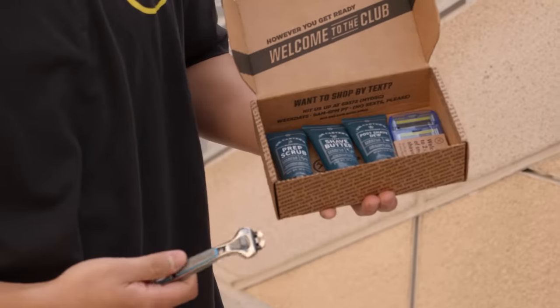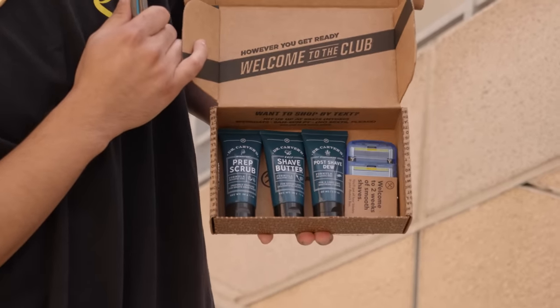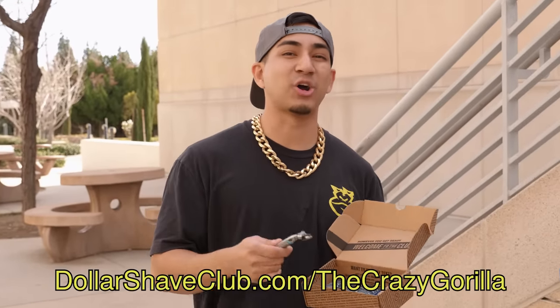But before we start, I gotta give a quick shout out to our people at Dollar Shave Club for sponsoring this episode. Dollar Shave Club has you covered for all your grooming needs — shower, oral care, deodorants, and most importantly shaving. They sent me their ultimate shave starter set. It comes with an executive handle, blades, and a one-ounce tube of Dr. Carver's Prep Scrub, Shave Butter, and Post Shave. This post-shave is my favorite because it's got my face feeling fresh. Visit DollarShaveClub.com/thecrazygorilla and get your ultimate shave starter set for only $5. Round out your grooming routine by adding any of their high-quality products — after that, the restock box ships full-size products at regular price.